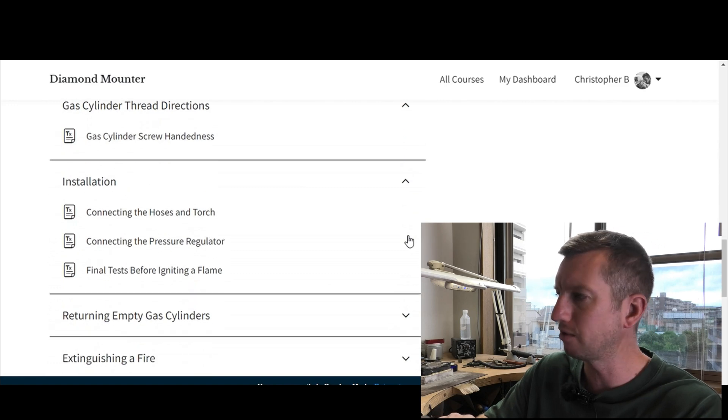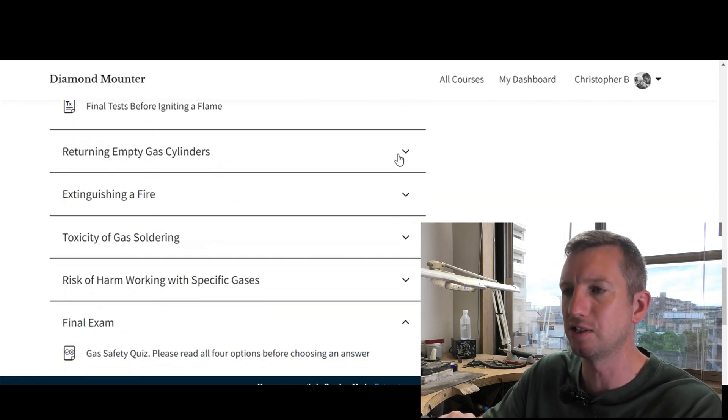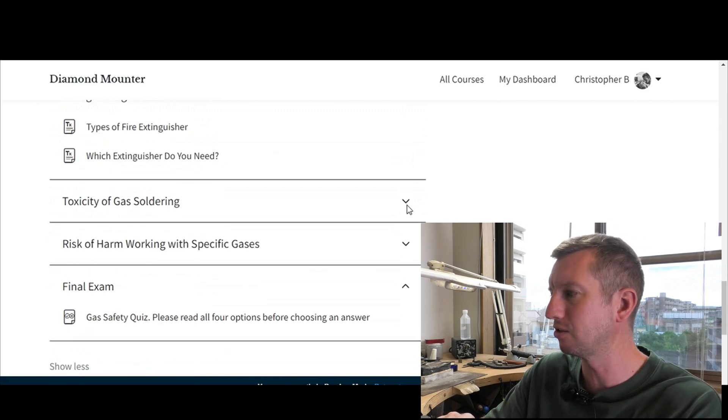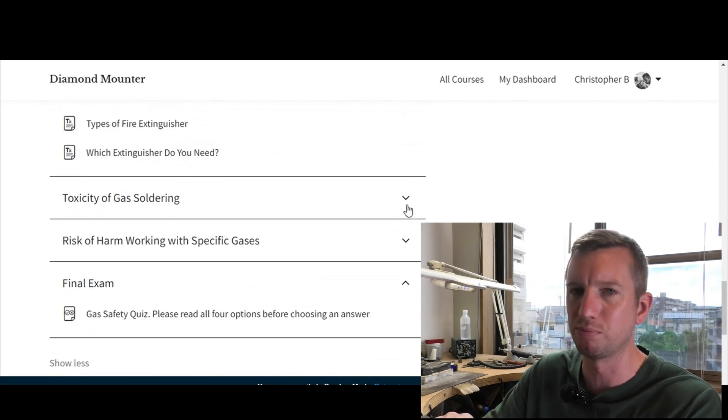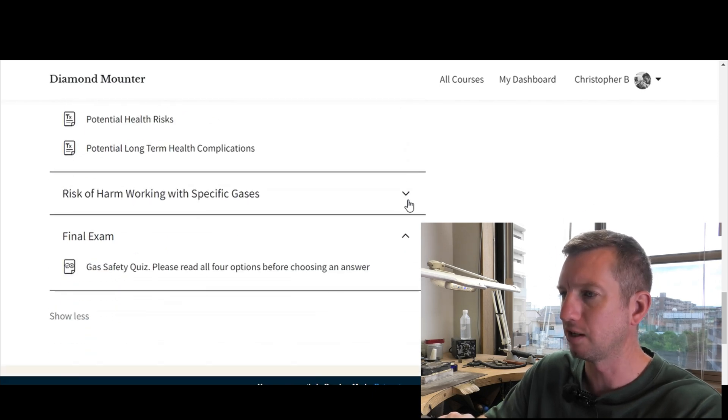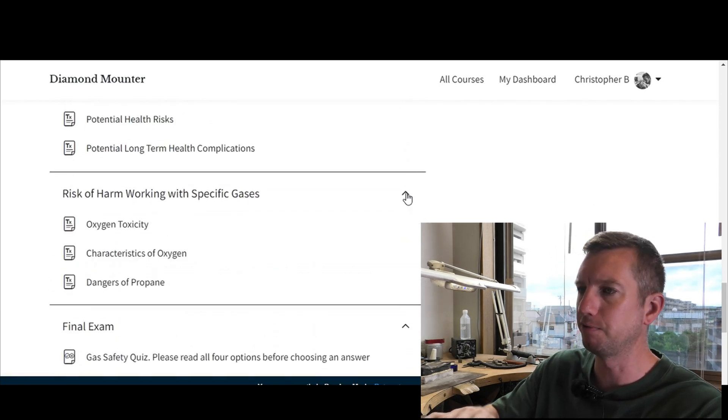The course also covers installation — setting everything up — returning used gas cylinders, extinguishing fires, and then the health problems and potential risks from the toxicity of the gases we use. It finishes with a final exam.